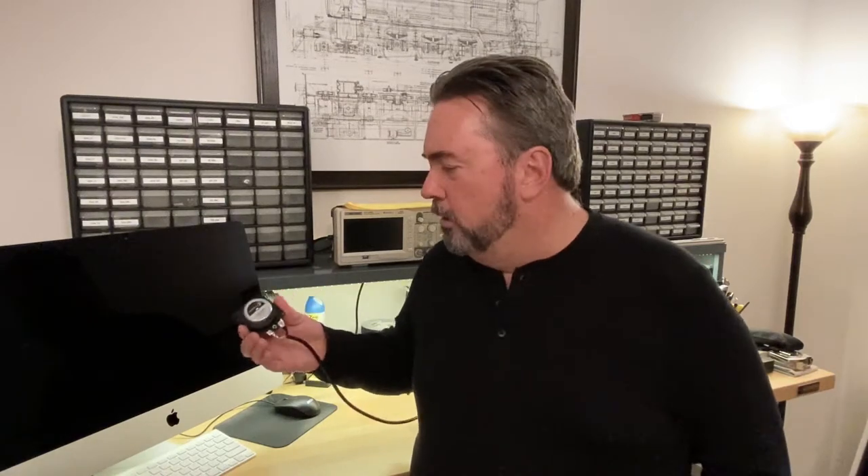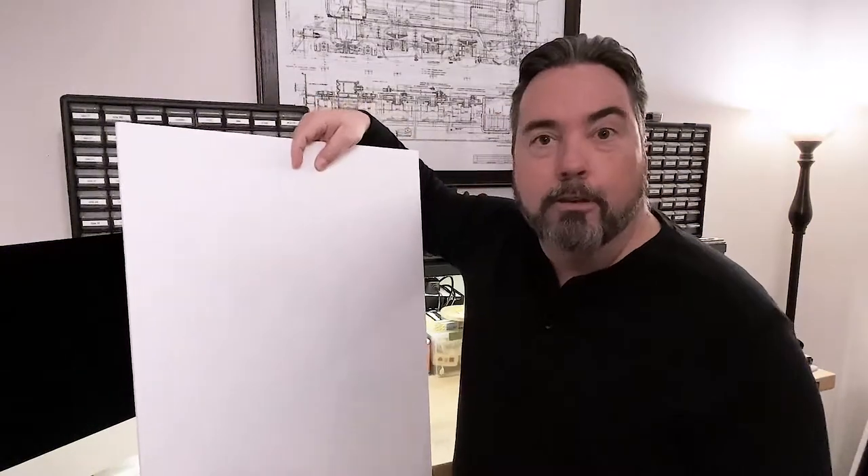So first let's talk about how these modules work. You can turn a foam board into a speaker.